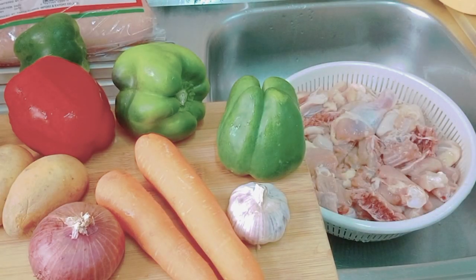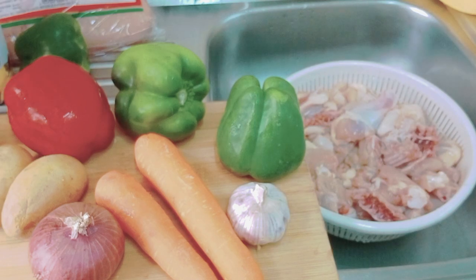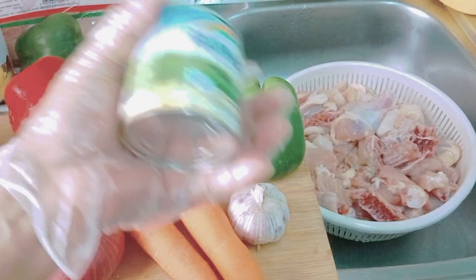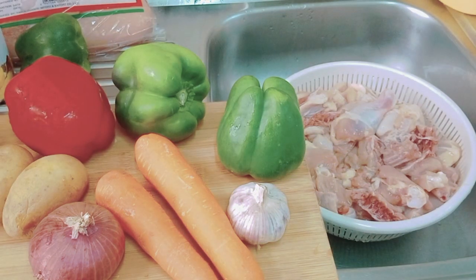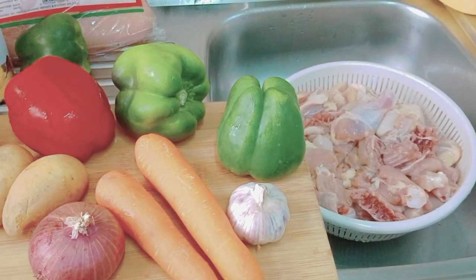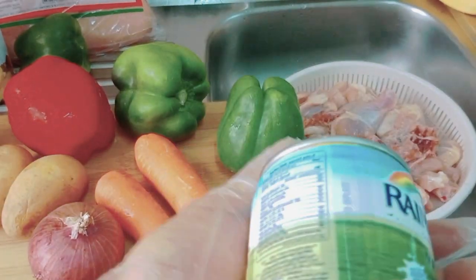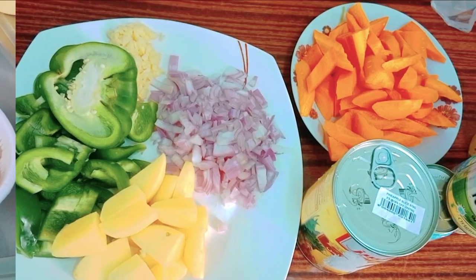These pineapple slices are from the Philippines — two cans for three chickens. And evaporated milk — three cans, since each can is about one cup. Three chickens, so three cans of evap.